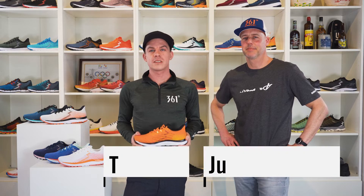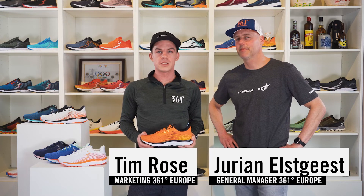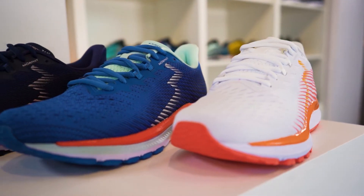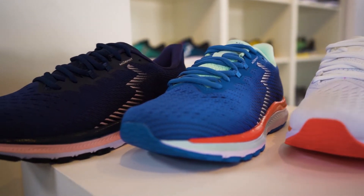We are back with another new model in the range — it's kind of a brother or sister from the Meraki 4, which is our best-selling neutral road running shoe. Based on the success of the Meraki, a shoe that delivers a beautiful balance between cushioning and responsiveness for a wide range of runners — normal, fast, or even faster.